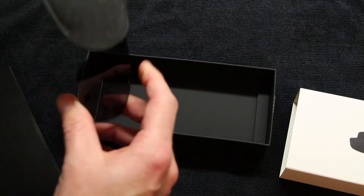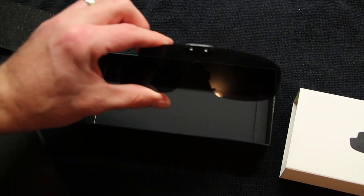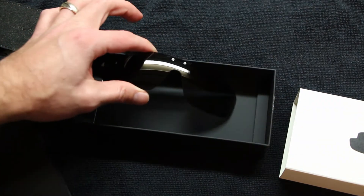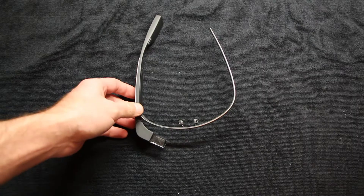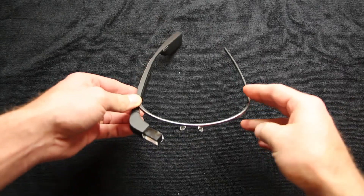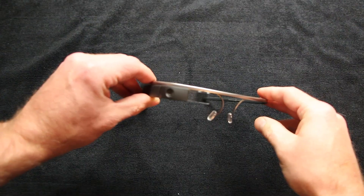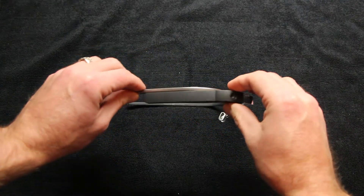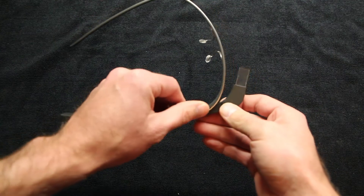What's nice about the shades is they do not interfere with the screen on Google Glass whatsoever. Regarding the screen size, it's about the size of a 25-inch TV standing 10 feet away. The idea is not to have it right there in your eye — you look up, and that gives you the view of the glass. So it's not in your eye all the time.